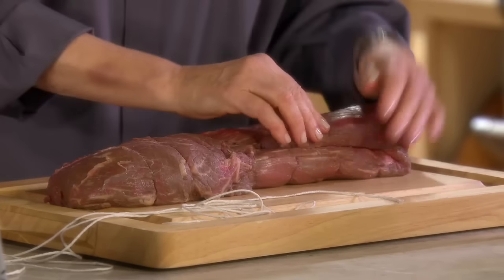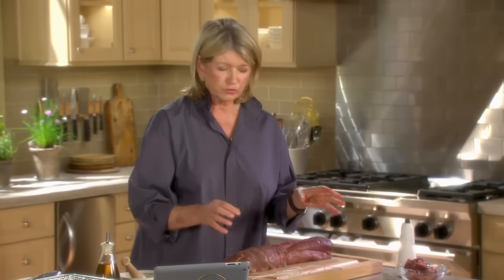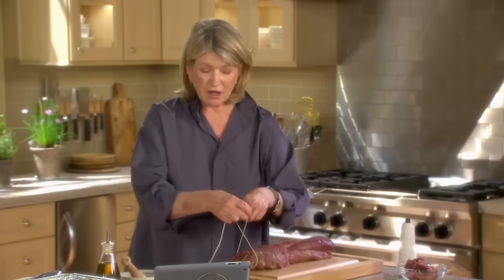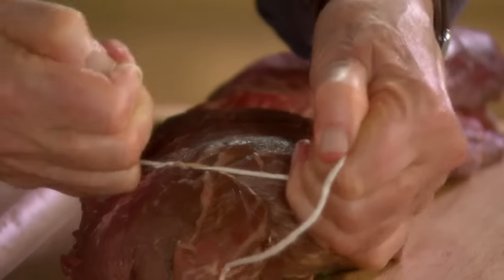Now this little tail can be tied right here. Once tied, it's all going to look pretty much uniform. Tying is a little bit of a process. Take your string — this is cotton twine, butcher's string — and tie a knot right here.